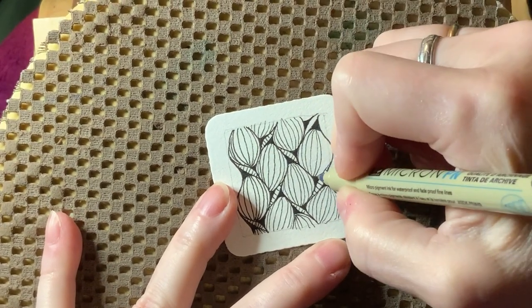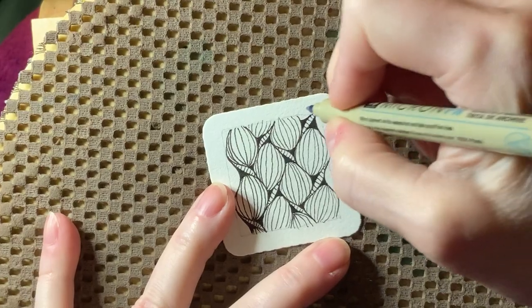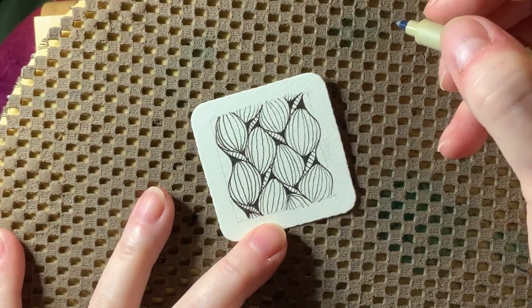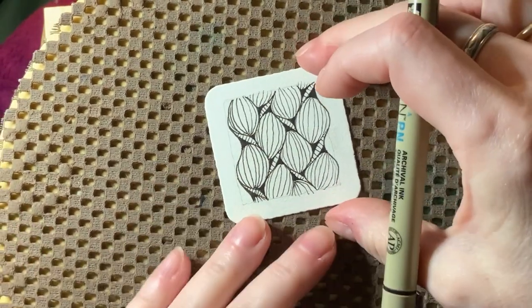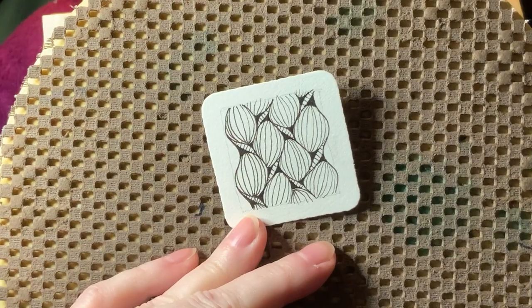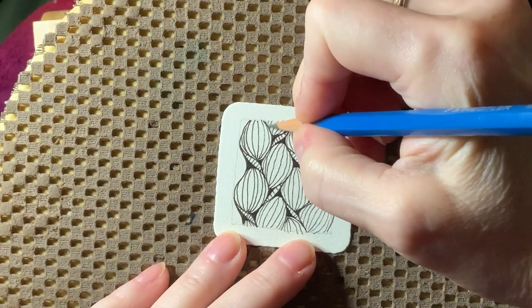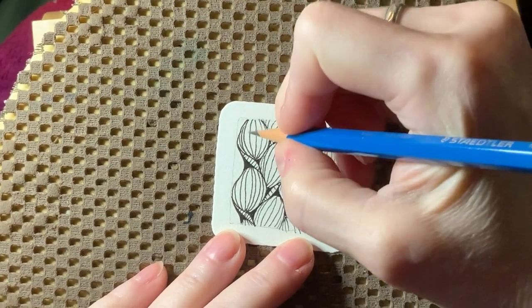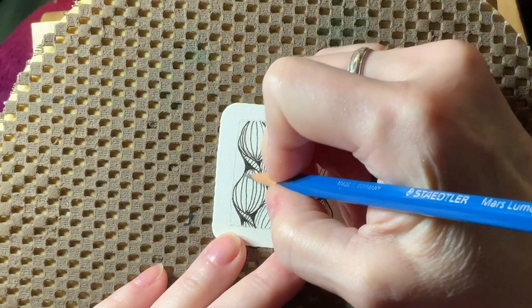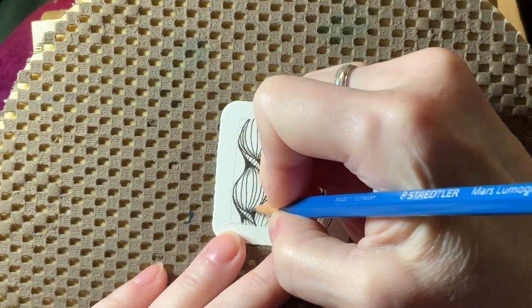This is very reminiscent for me of the way that Pinochle is drawn, only with different shapes, and I'm really enjoying this. I love how dense it is and how intricate it looks. The shading is also pretty simple - where the lines come against each other, that includes where they converge at the bottom. If the sides of the orbs touch each other, you're going to want to pick one that's on top of the other and shade the one that's on the bottom.